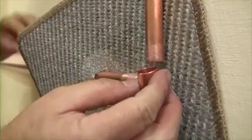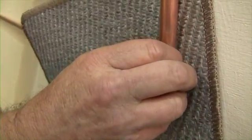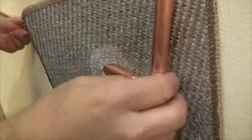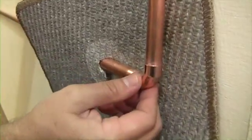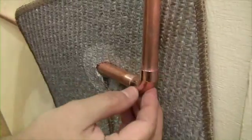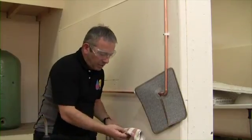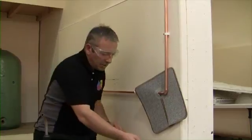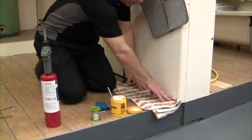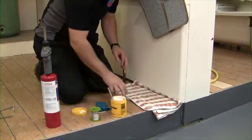Taking our elbow, put it onto the pipe and into position — make sure it's gone right the way into the fitting. Just make sure it's nice and square before we solder. I always use a rag or dust sheet if you're working in a customer's house — to protect the carpet and floor should any flux or solder drop, we don't want to damage the customer's property.